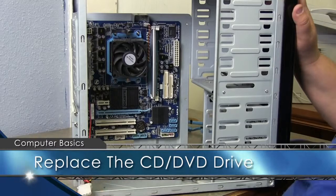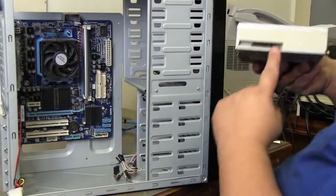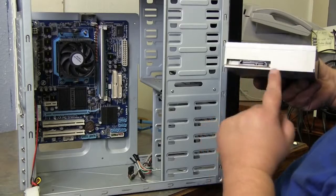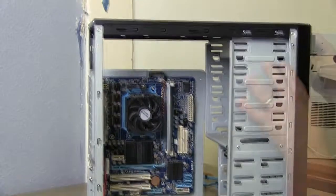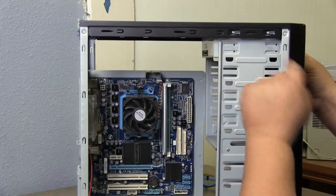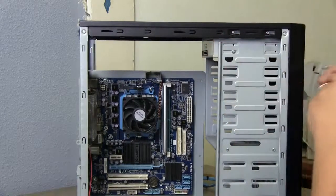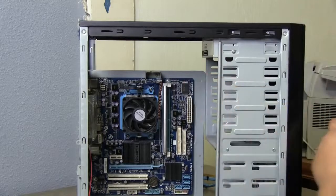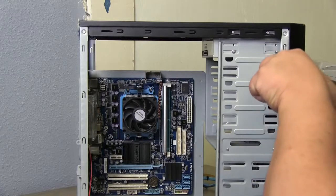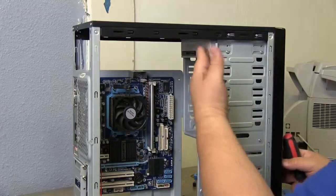We're going to add the CD-ROM back. Make sure your SATA connectors are the same ones on the system board — SATA and power. Slide it in from the front until the front piece matches with the front of the case and screw holes are lined up. Take your screws — make sure they're snug, don't bear down too hard — just get them in place to hold the CD-ROM.